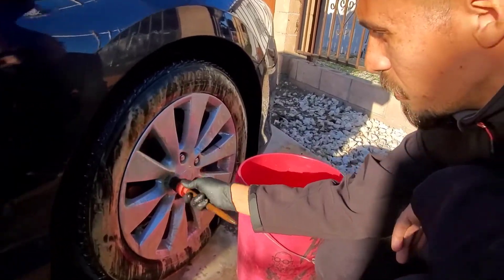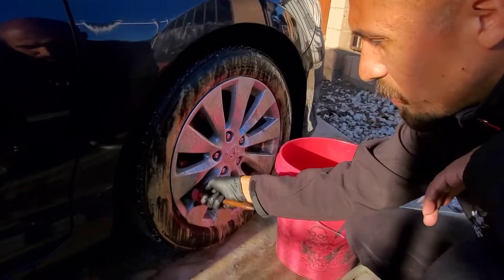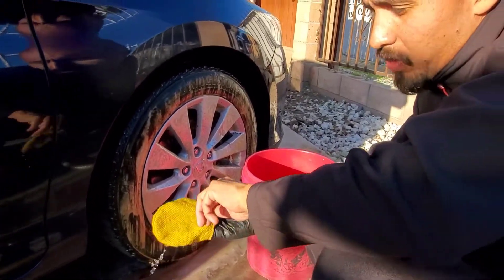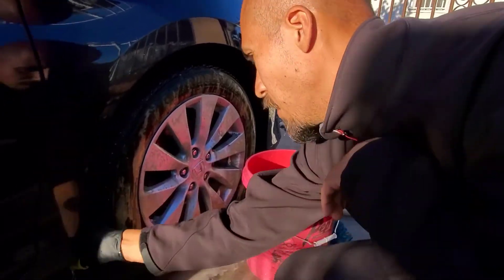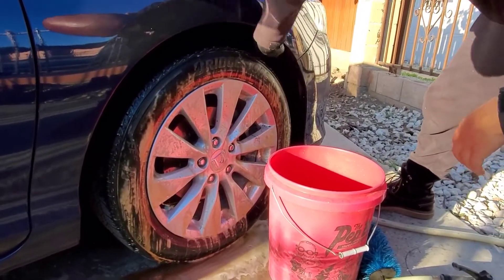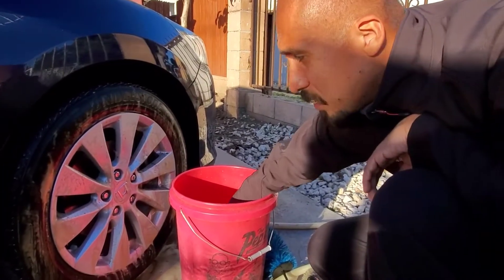Then I take my lug nut brush, get in the lug nuts and even lightly on the emblem and the air needle, then put it on the ground. And then this brush — I also bought this at O'Reilly, you'll find them in the detailing section — this is what I use to get into my wheel wells. Again, this car isn't that dirty, so it's very simple. But the same process applies on all cars, even when they're much dirtier than this.